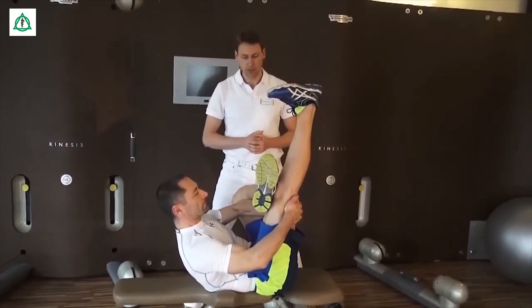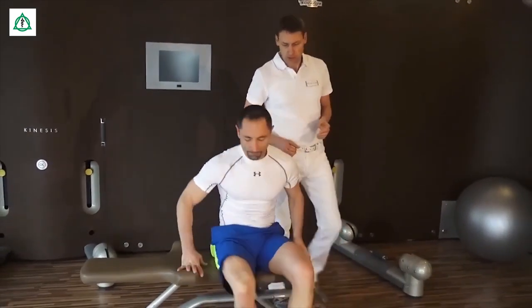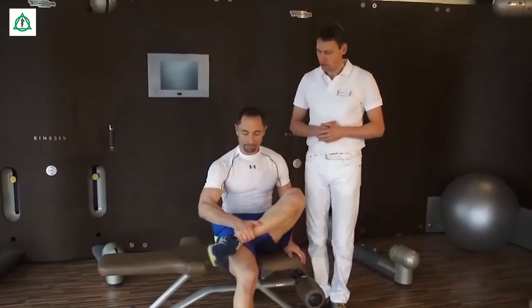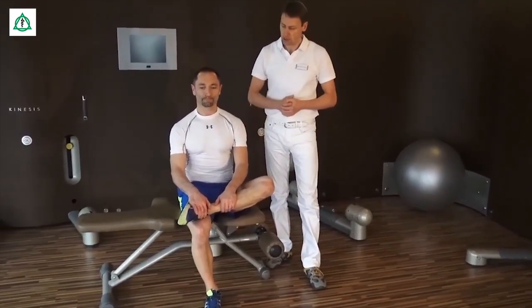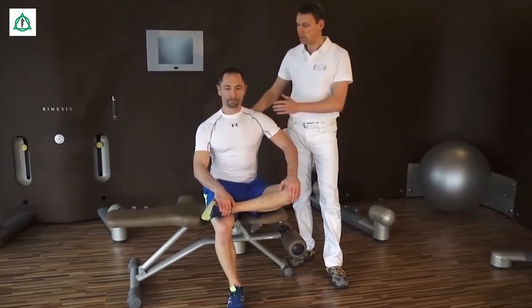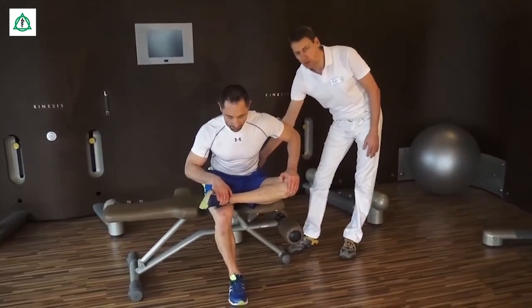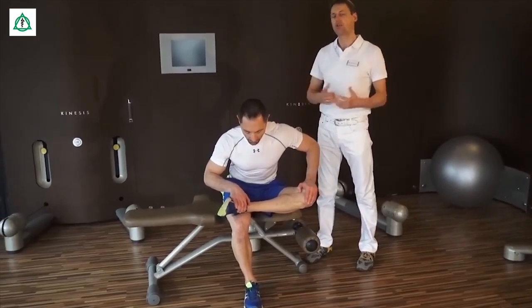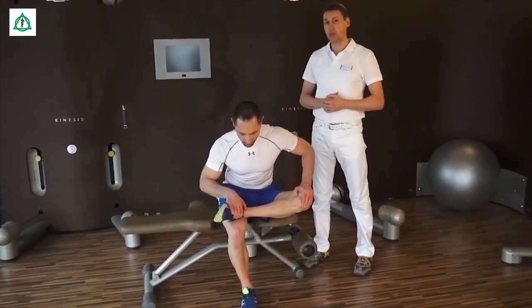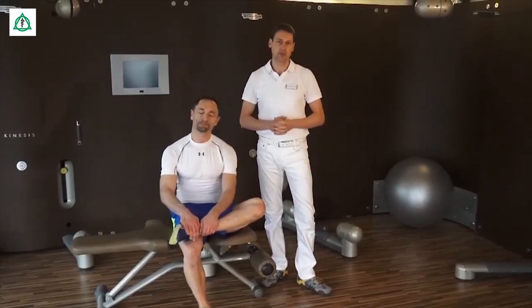Das können Sie auch wechselseitig machen, indem das andere Bein über das entsprechende geschlagen wird. Das Gleiche geht auch relativ einfach in sitzender Position. Sprich, wenn Sie in der Arbeit sind, setzen Sie sich einfach in den Schneidersitz: Das eine Bein wird über das andere gestellt, das Kniegelenk ebenso nach unten gedrückt. Und jetzt in relativ aufrechter Körperhaltung neigen Sie sich nach vorne, wodurch Sie eine Spannung in der Gesäßmuskulatur verspüren. Das Kreuzbein-Darmbein-Gelenk erfährt dadurch auch eine Dehnung und die entsprechenden Muskeln, die häufig bei Verspannungen und Blockierungen mitbeteiligt sind, werden dadurch optimal gedehnt. Soweit zum Kreuzbein-Darmbein-Gelenk.